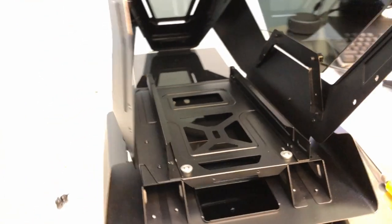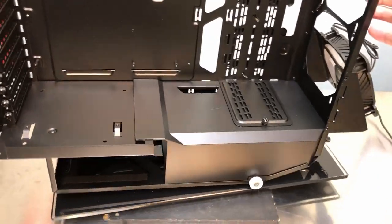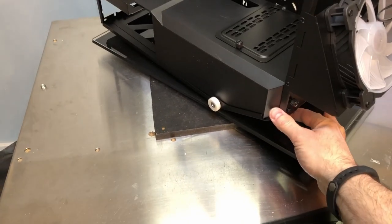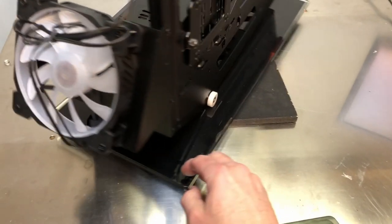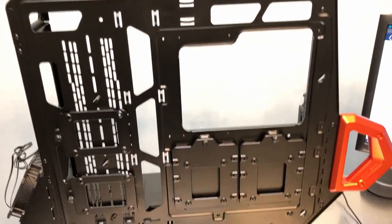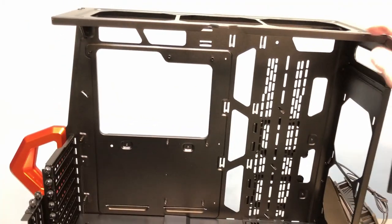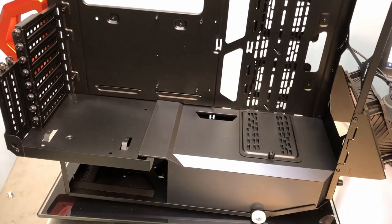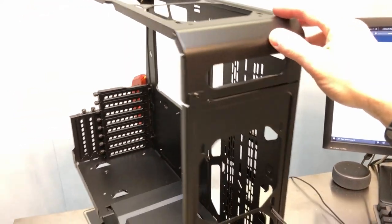Let me bring the inner chassis up here so we can see it. Here is the main inner chassis — these are the little rollers I was talking about, one on either side. Everything you're going to do from a system build standpoint is going to happen right here. This is where you'll install your motherboard, your radiator, fans, and power supply. Everything gets installed here, and then you slide this into the outer shell and you're ready to go.